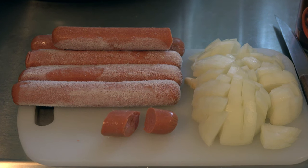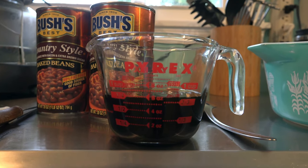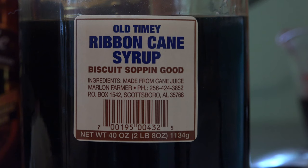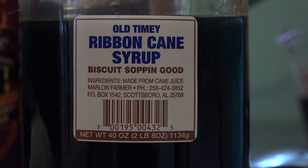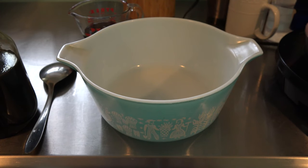We only need one measurement: three quarters cup of cane syrup. The best cane syrup will either come to you in an old fifth whiskey bottle or a jar direct from the farmer, and it will have one ingredient — made from cane juice.